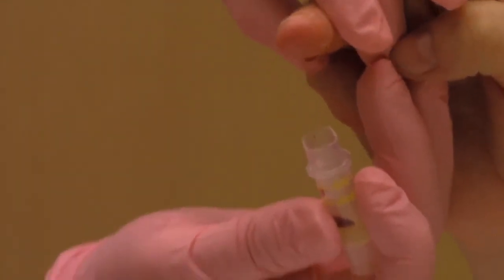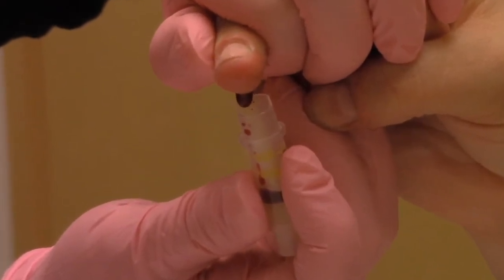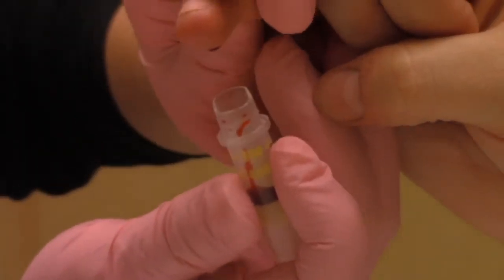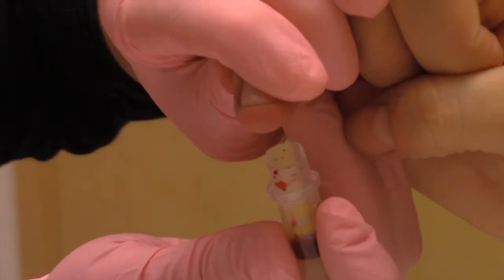Begin milking the fingertip like so and collecting the blood in the tube. If the finger doesn't seem to be bleeding enough, you can hang the hand down below the heart to let gravity help with the blood flow. You can use the gauze to clean up the finger if it is getting messy and to improve blood flow into the tube.